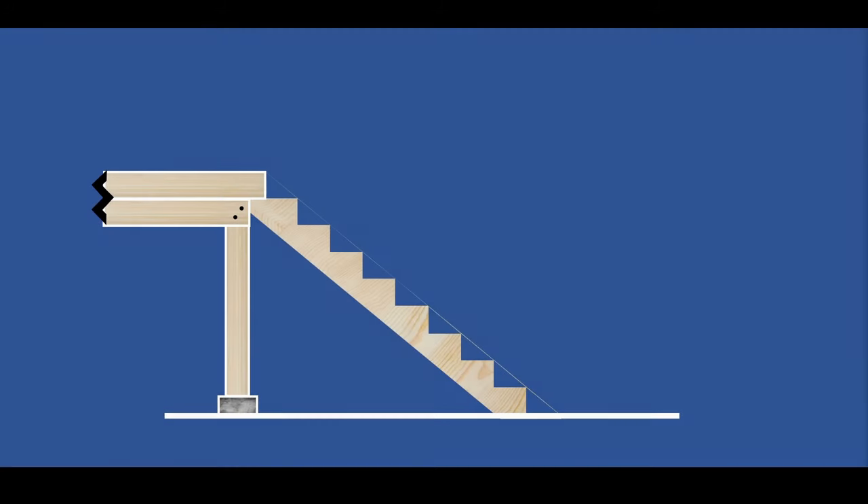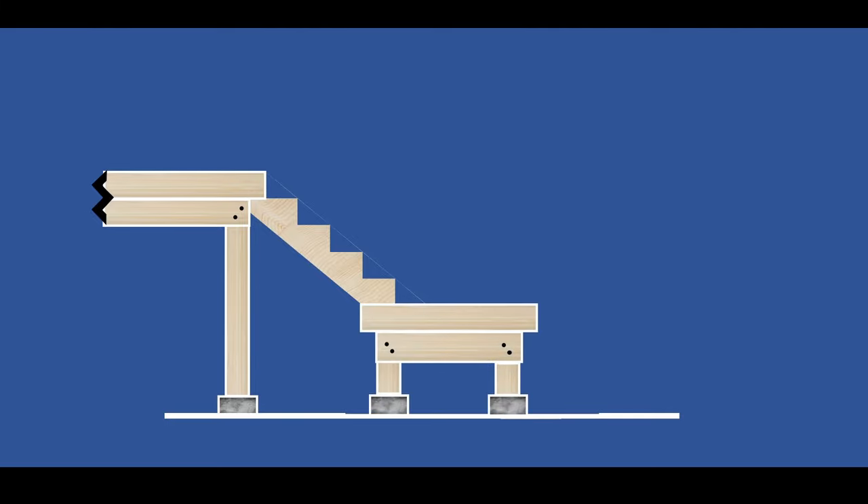From there I drew out my stairs as if I didn't have a platform. The easiest way to add a platform is to think of it as a really big stair — instead of having a 10-inch run, I had a four-foot run. So I picked the stair that would be my platform and the remaining stairs would just shift over.